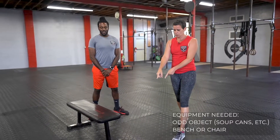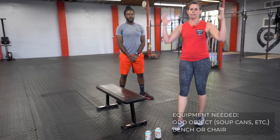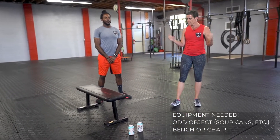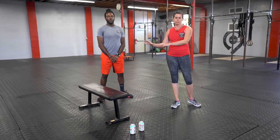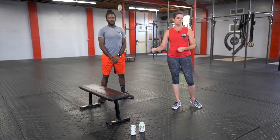All the equipment you need for today: two soup cans or something like that you can use in your hands as weight, and a bench or a chair or some sort of stationary object that you can put some weight into to do some hops.